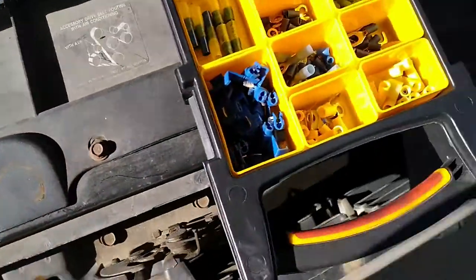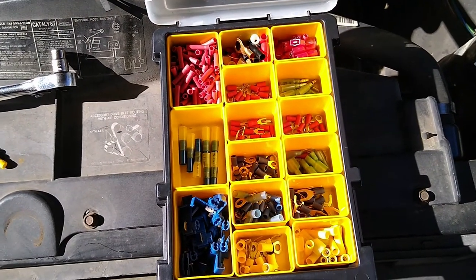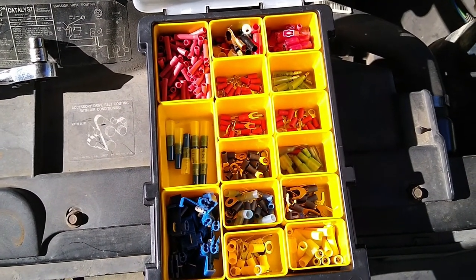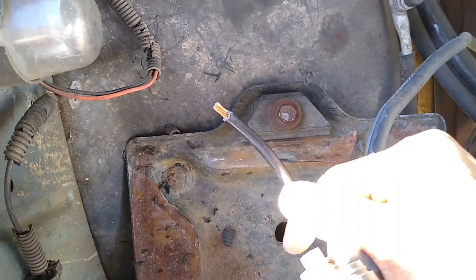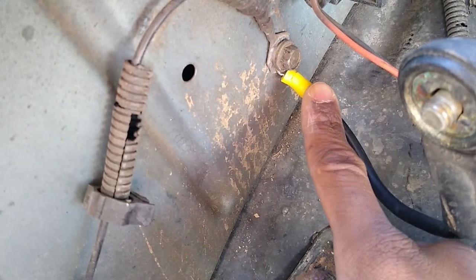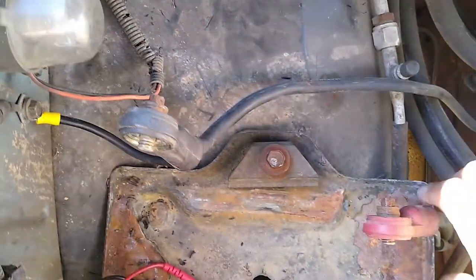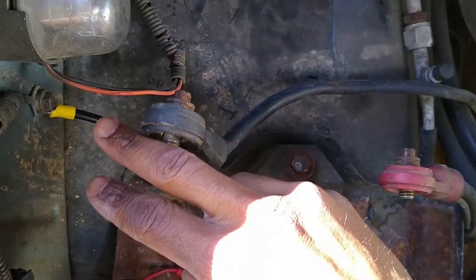Thankfully, I have an assortment of terminations and splices left over from other projects. I keep them in this container, and I used one of these ring terminals to re-terminate the broken one. I put the new ring terminal on and bolted it back to the chassis. I also checked the resistance between the positive and negative battery cable — I had infinite resistance, so I don't think I have a short anywhere.